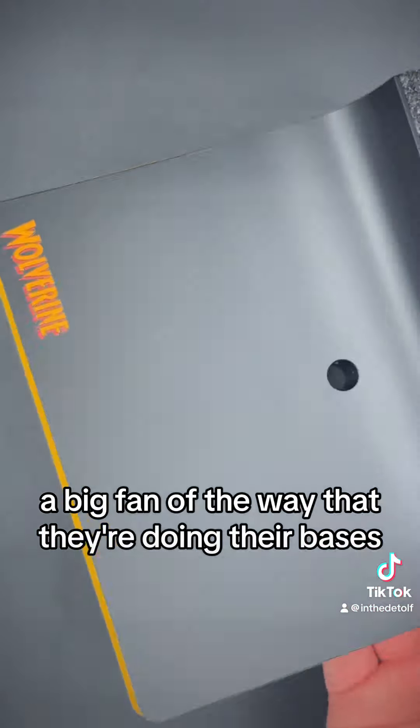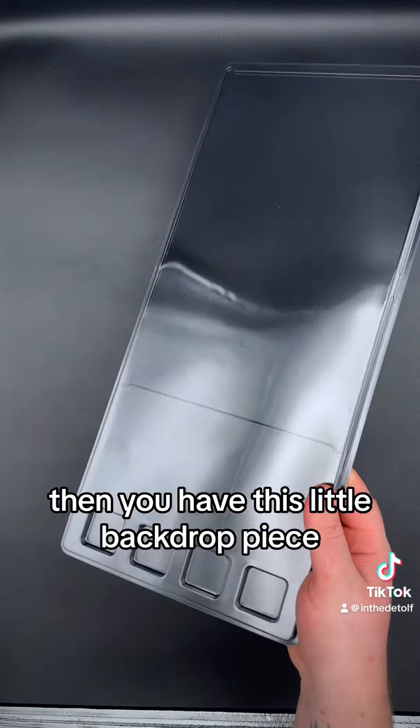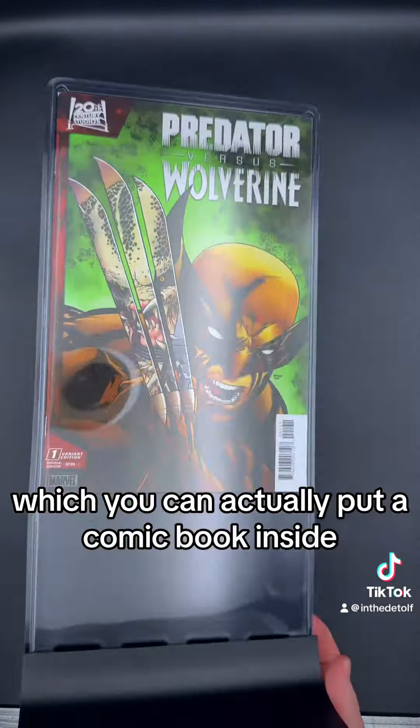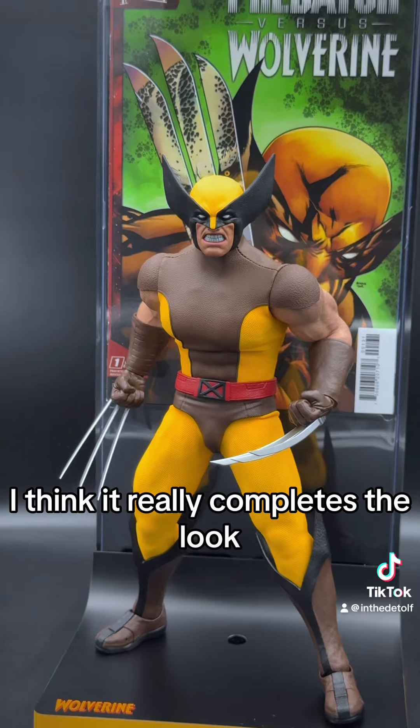I'm a big fan of the way that they're doing their bases — I think these are super classy looking. You have a clear plastic stand so it doesn't stand out too much. Then you have this little backdrop piece, which you can actually put a comic book inside and complete the look of the base. Once you put the comic book in there, I think it really completes the look, and it looks fantastic.